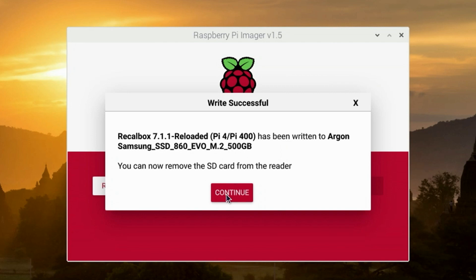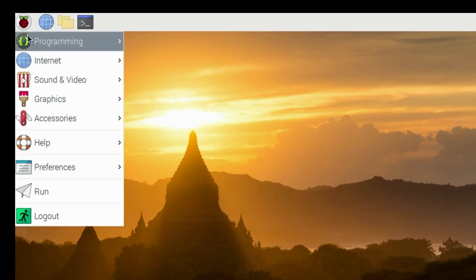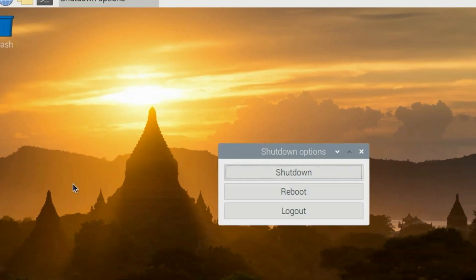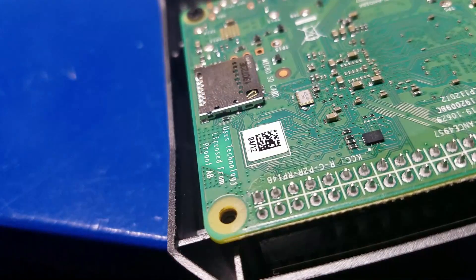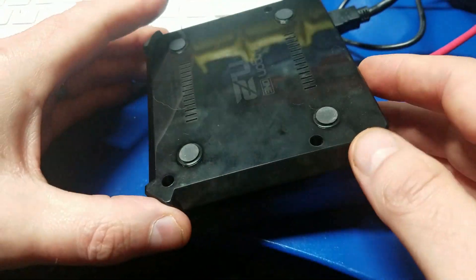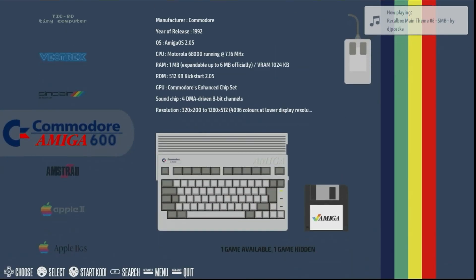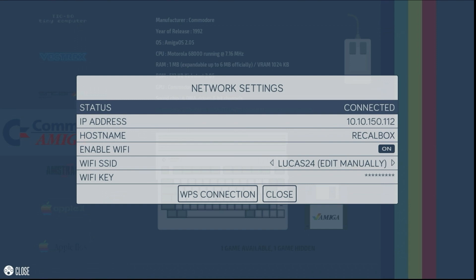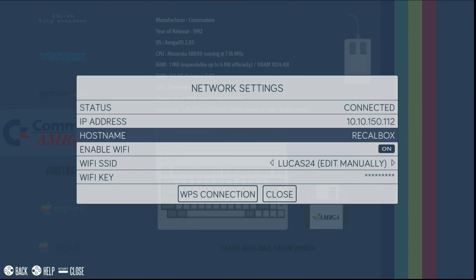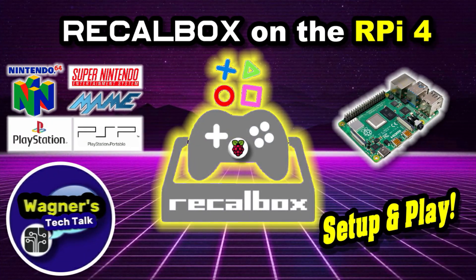Click the continue button and close out of Raspberry Pi Imager. Now we're going to shut down — go to log out, shut down. Once shut down, remove the power, open the bottom of the case, and remove the micro SD. Put everything back together again and press the power button on the case. Now we are booting into Recalbox directly from the M.2 SSD. I have not found any shielding issues using Wi-Fi with Recalbox on this particular case. If you'd like to learn more about Recalbox, check out this video.